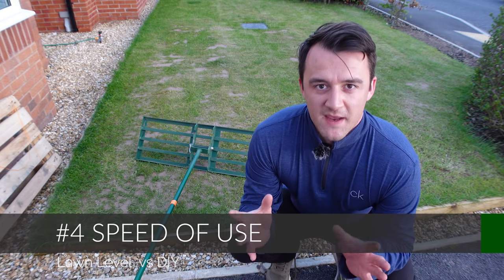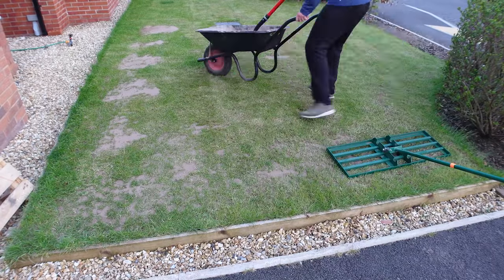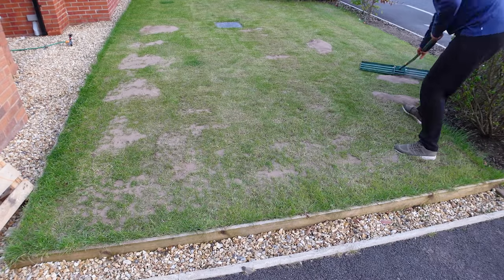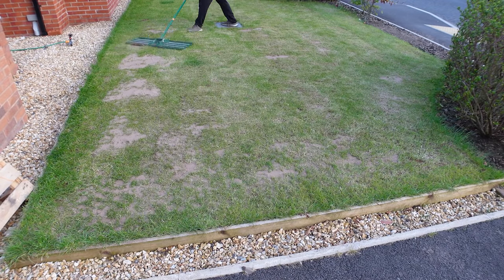Another consideration is speed. If you're doing this job for somebody else, on a tight deadline, or plan to do it often throughout the year, the lute is going to be so much quicker. You can go backwards and forwards over the same area and it probably allows you to get a better finish overall. So if speed matters to you, that's another point in favor of the lute.